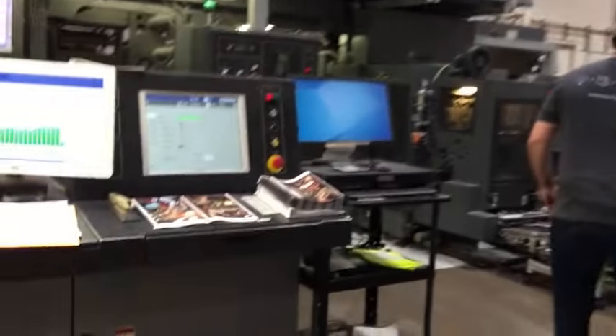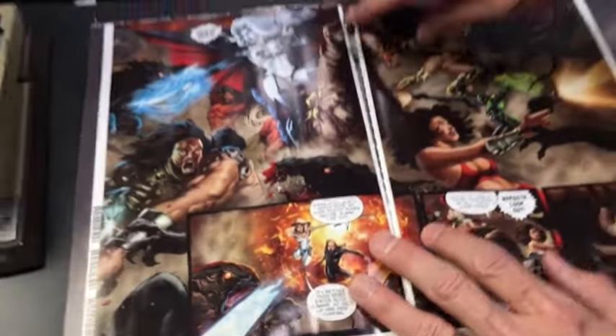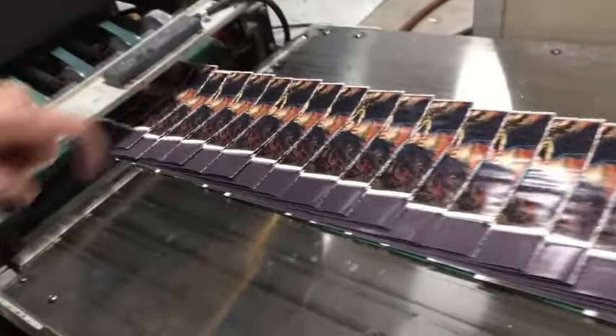Checking out the signatures. Second signature — we're giving the story away! Signature number two coming off the print.